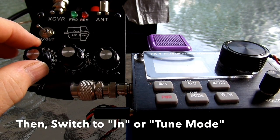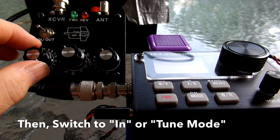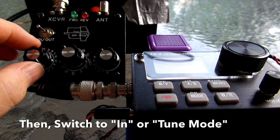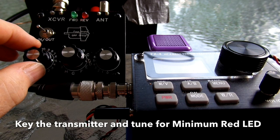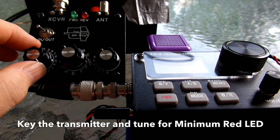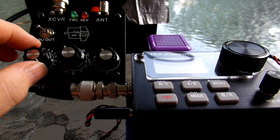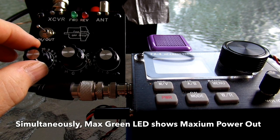The nice part about this tuner is that it has both forward and reverse reflected power. For example, you want to tune it so that you have the red light go out, which is your reflected power. And it will also show you at the same time, when that is at minimum, the strongest green light illumination to show you the maximum power output. It's nice the way these two LEDs work together.